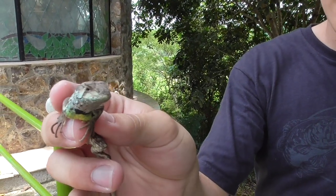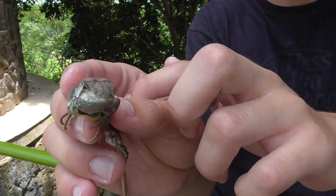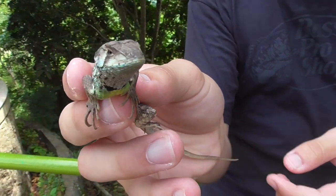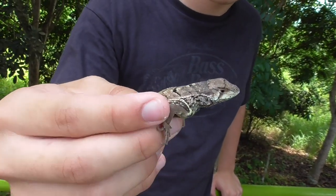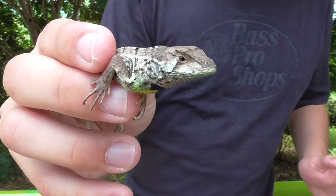These lizards are called Whirltail Iguanas, but even though they also have this tiny ridge of spikes running along their back, they're not really iguanas. They're leaf lizards. This particular species is the Iridescent Whirltail Iguana.